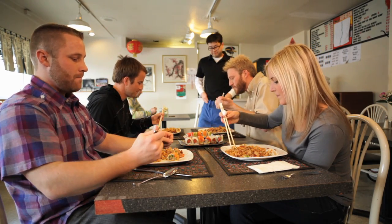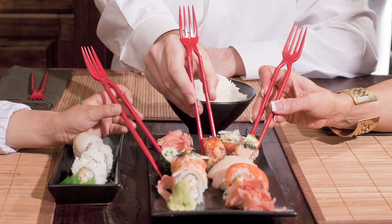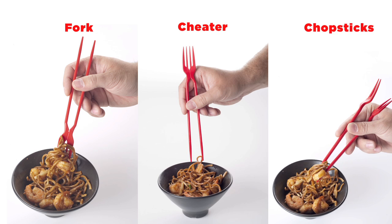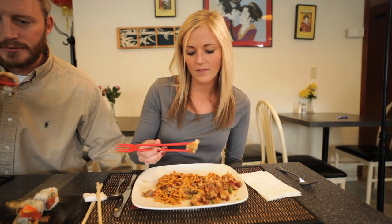Luckily, there is a generous soul who is willing to enlighten them. The Chork is a patented three-in-one utensil that combines a traditional fork, a cheater for the novice, and for experienced users can break into traditional chopsticks.